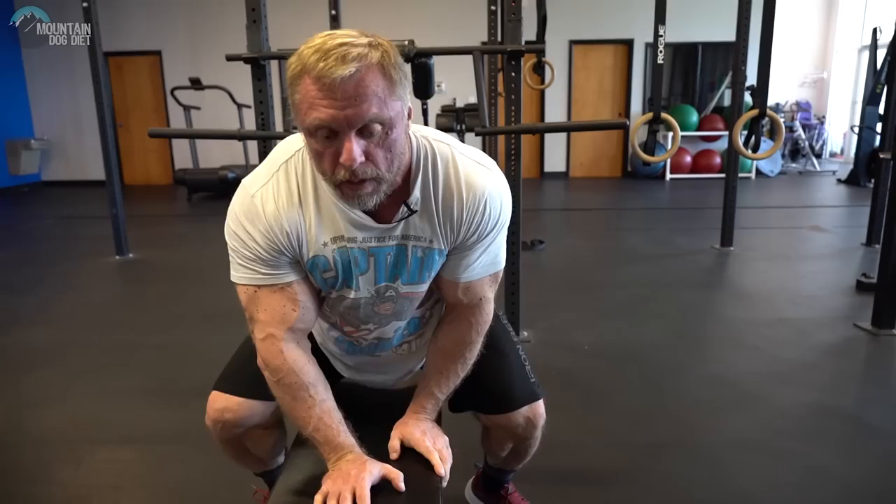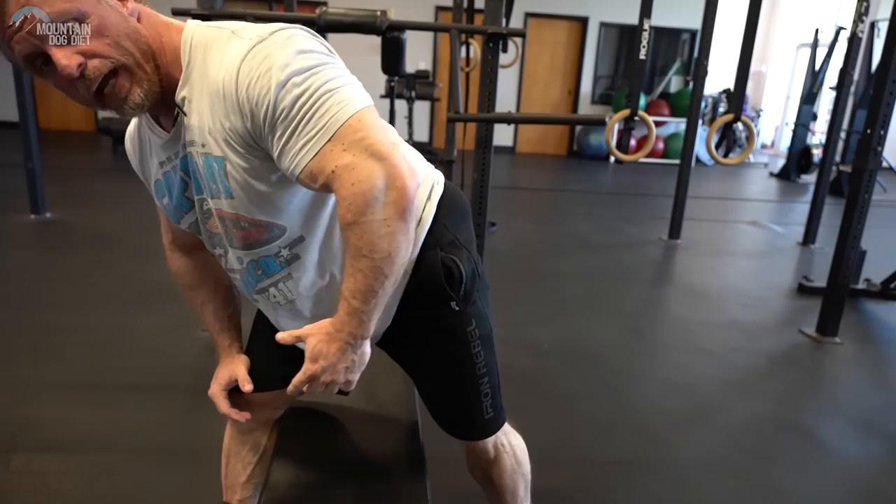Drive with your elbow — I'm driving with my elbow. That's really one of the biggest keys to training your lats: driving with your elbows. Don't even think about your grip, don't think about your biceps. Just move your elbow and squeeze your lats. Learn to generate tension by moving your elbows and squeezing your lats.